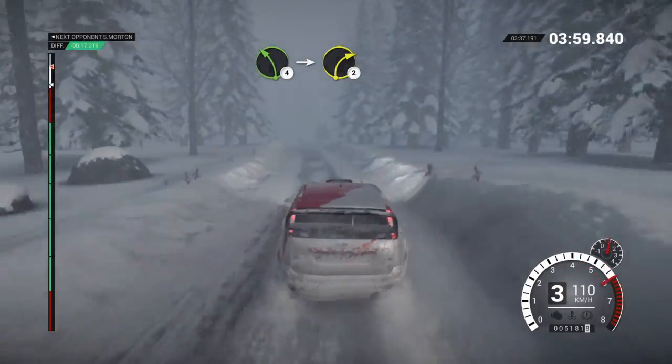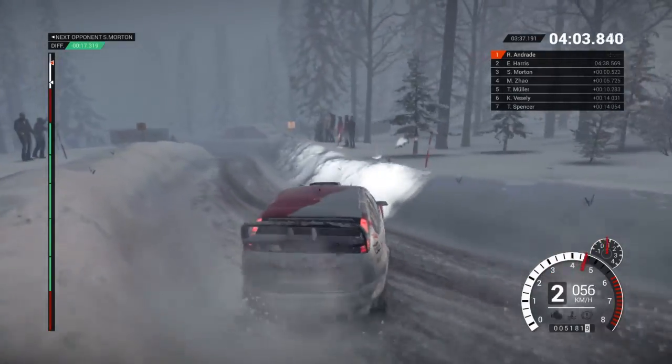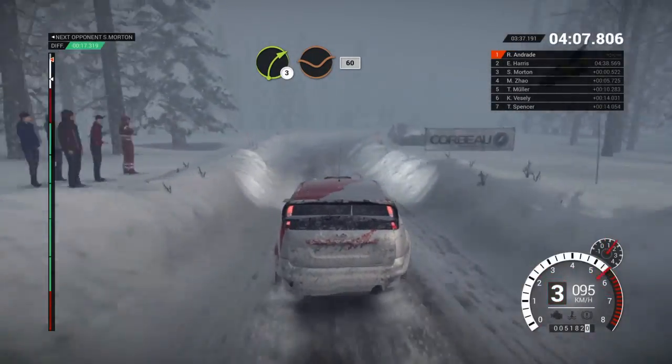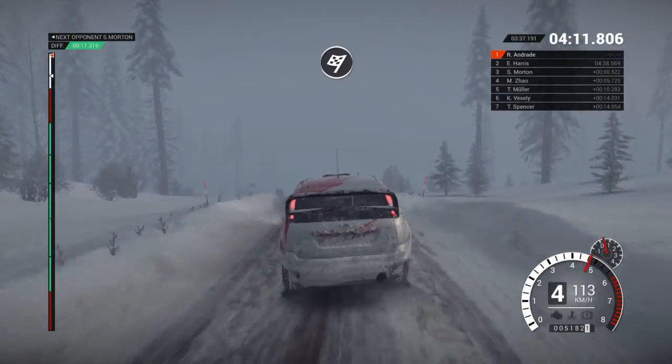Left 4. Into right 2 long over bumps. Crest. Left 3 through dip. Crest. Right 3 through dip. 60. Caution. And left 6 over crest. Over finish. To stop.